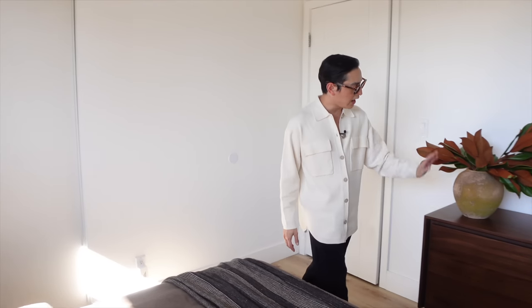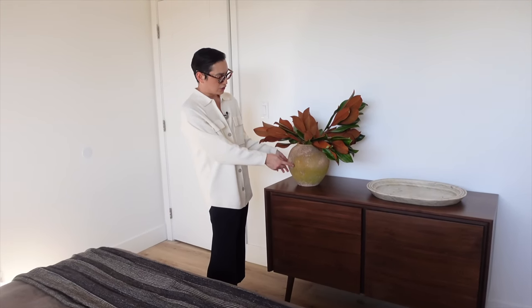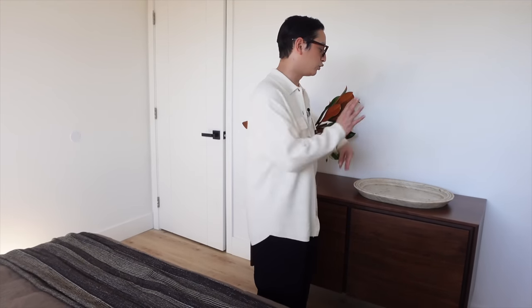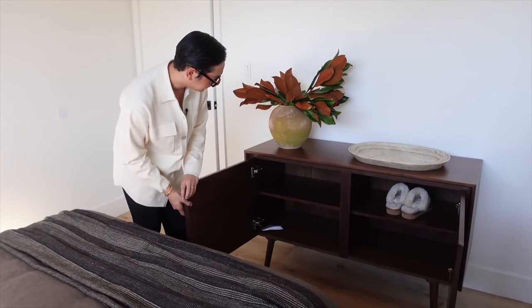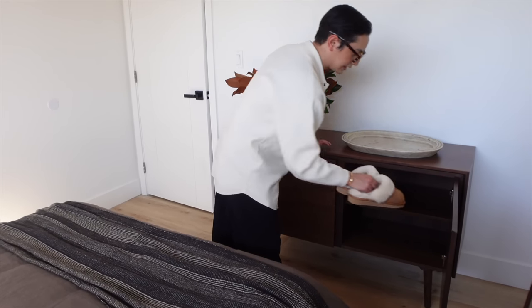And actually the 8x10 rug is not bad in this small space. It actually really grounds the guest bedroom. Over here I just added a vintage vessel and an antique marble tray that I've had. I felt like maybe my guests can put their watches and jewelry on it. The console table is going to double as a dresser. These fuzzy slippers — my mom is going to love these.